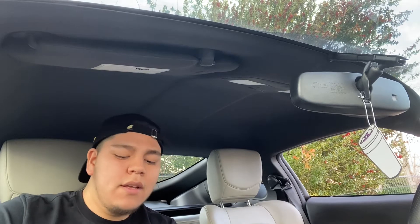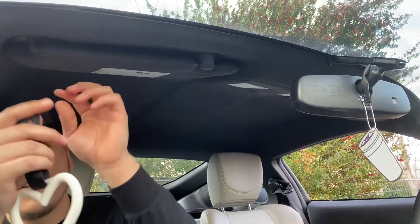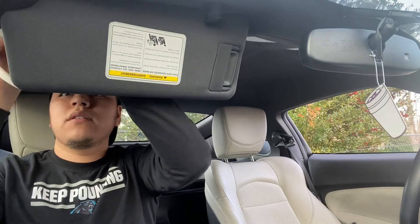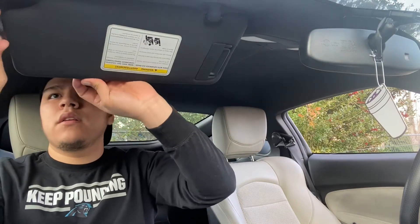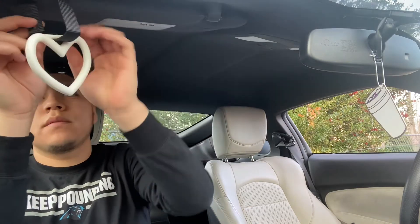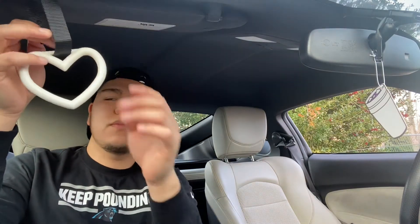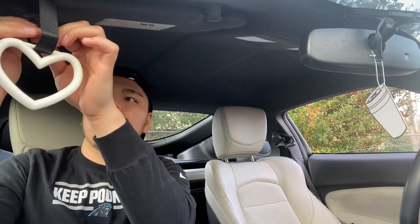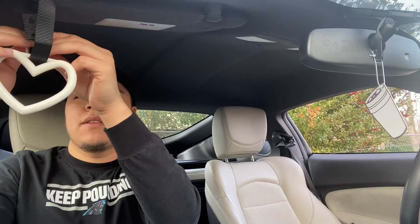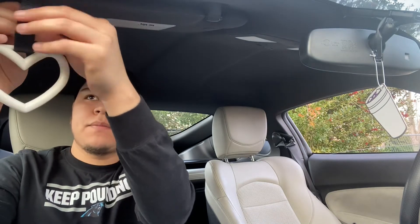I don't know what got me into these, I just think they're cool. I follow this YouTube page — the eliminate gang — and they be having these little charms on their cars and that just looks nice, you know what I'm saying. It's a simple thing you can do to your car, it's gonna add a look to it.